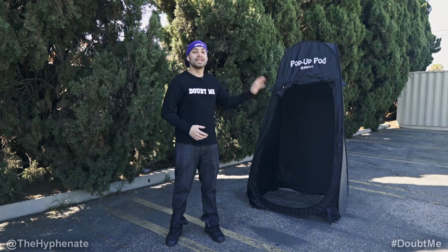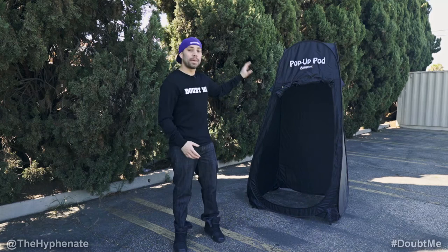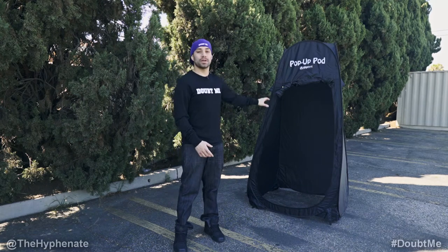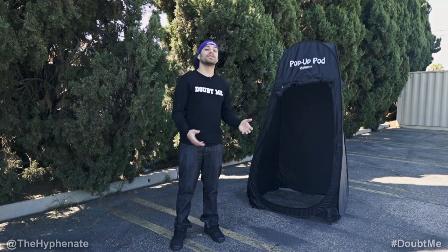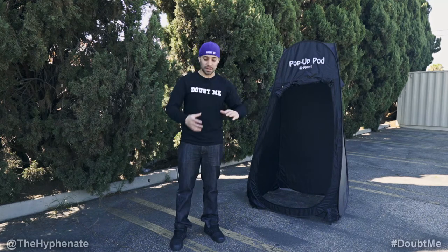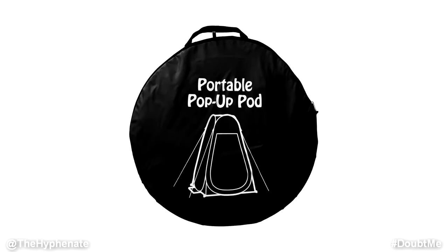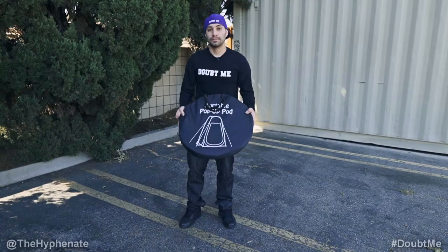Hey, what's up everybody, it's the Hyphenate here. This is something that every on-location photographer should have: a pop-up tent. The one I'm using is the Pop-up Pod made by Gigatent. It sells on Amazon for only $30 US dollars. It's awesome because you can fold it up and it fits in a little bag that's pretty much the size of a reflector, and you can take it pretty much anywhere.